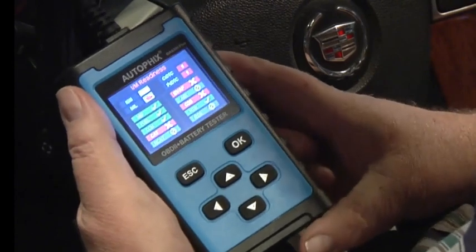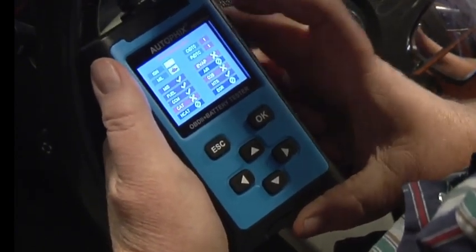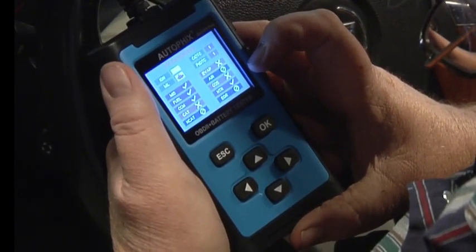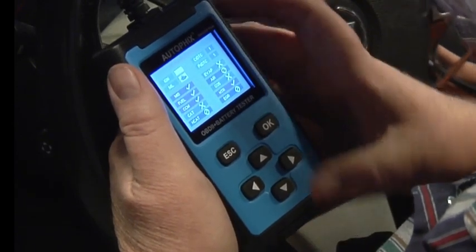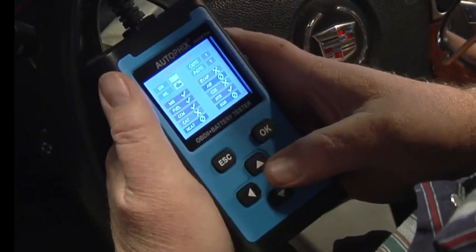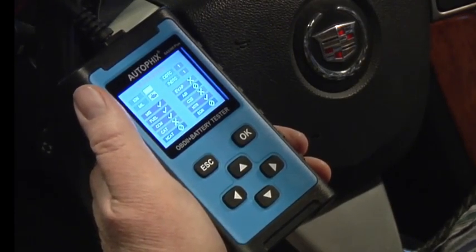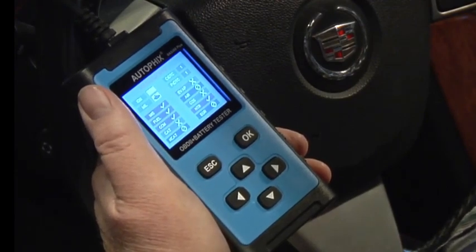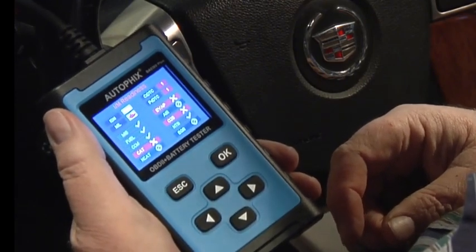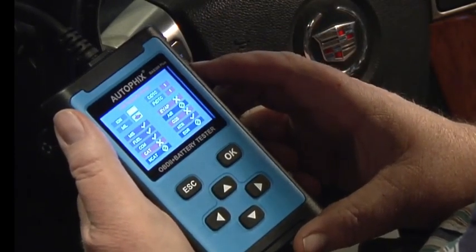Here's a nice little screen to show you exactly what's going on in your car. All your greens are pass. I've got a problem with my cats — I already knew that — and the EVAP system and O2 sensor. That's really cool. You can take something like this when you're going to go buy a car, go do the test drive, plug this thing in and see how healthy the car is. Make sure you've got all green on your screen — that would be a good car to buy. If it's got a bunch of yellow check marks or X marks, it's going to need some work done on it.